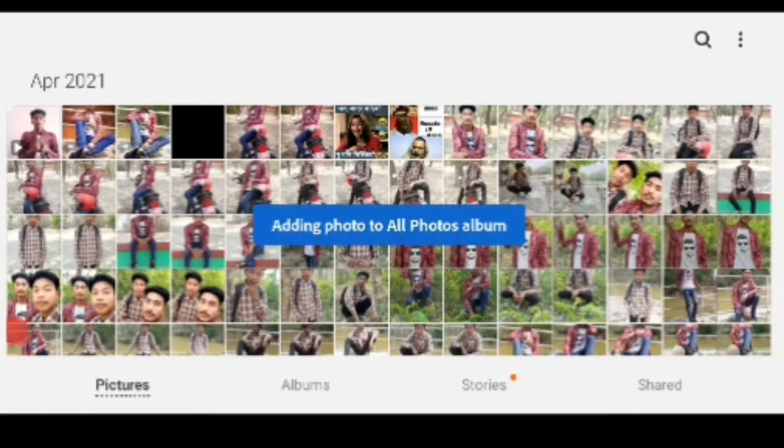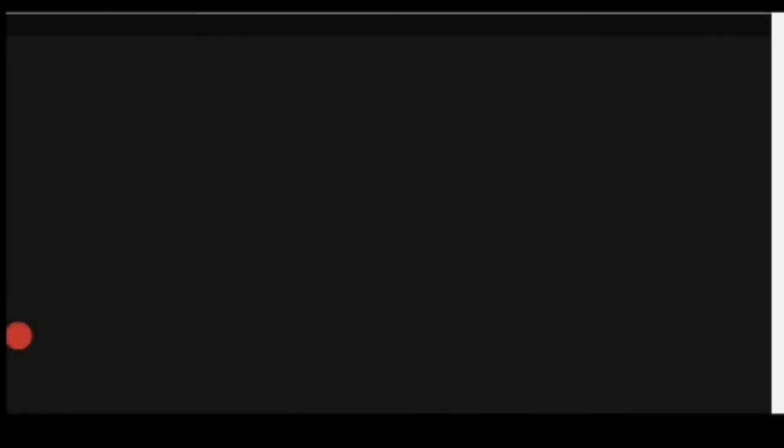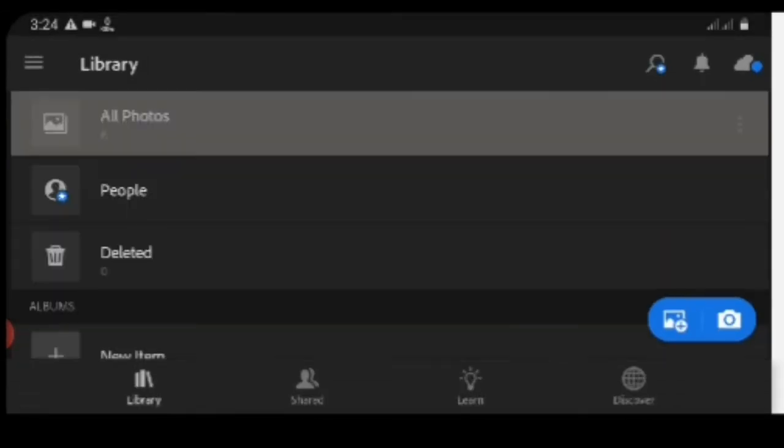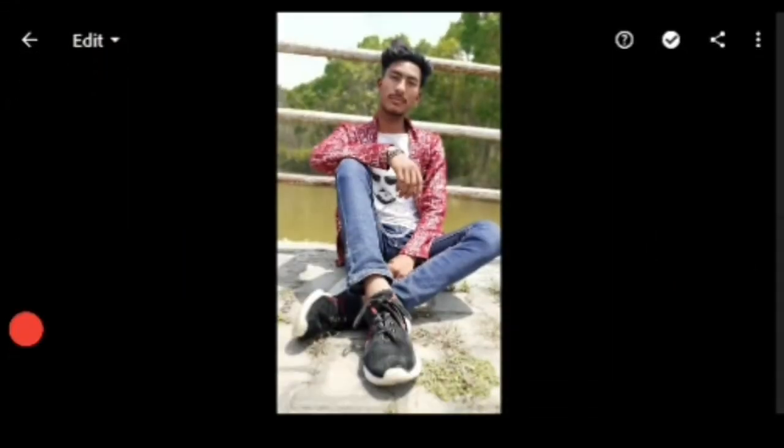Let's download the official account. We can download your name and receive the link to the Facebook page. So the first thing we have got to import the platform — we will open the platform. If you want to see the Lightroom application, add basic.